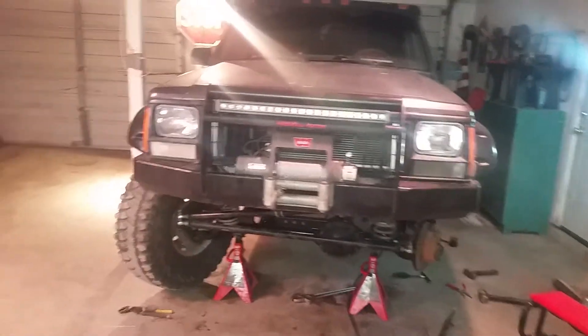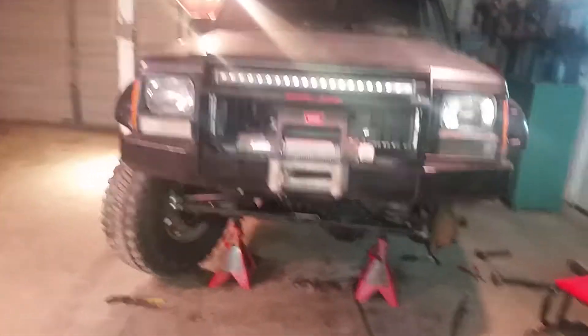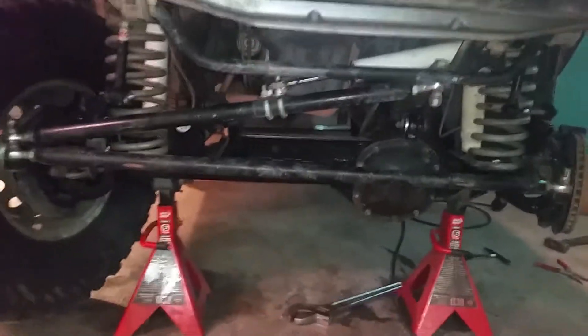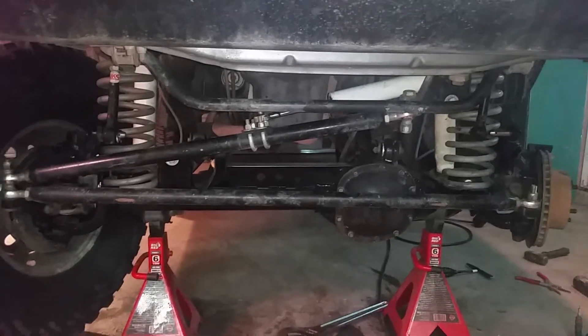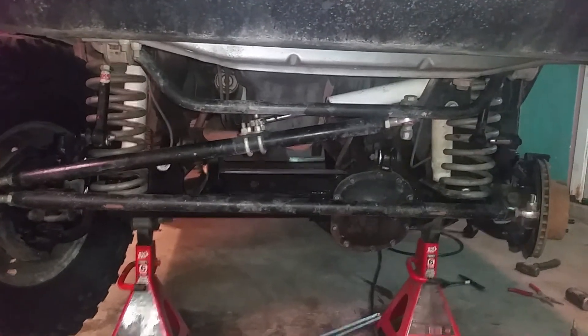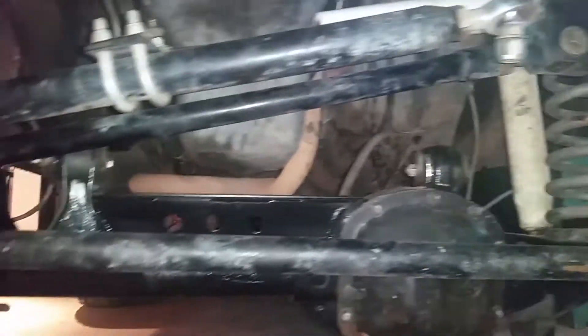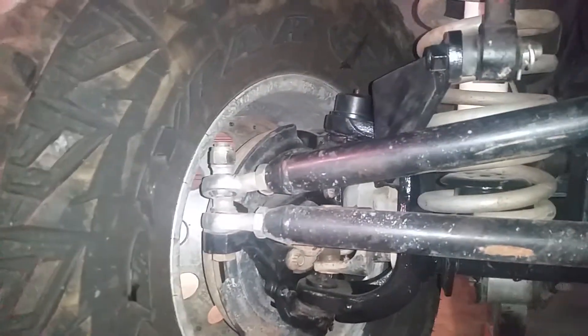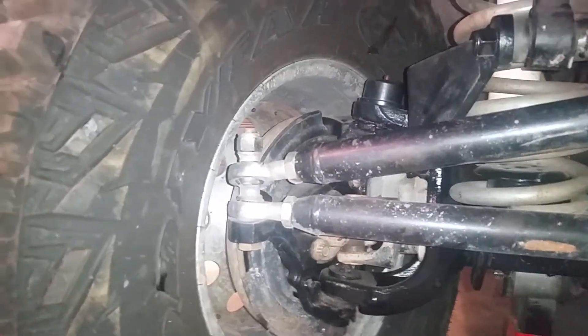This is my review on the Rusty's over the knuckle steering — I believe it's for the YJ and the XJ. It comes with inch and a half cold rolled dome steel drag link, tow bar, and inch and a quarter or one inch track bar. It comes with a mount on the body side and a weld-on on the frame side. It also comes with heim joints — I believe they have Teflon or Kevlar inserts in them.